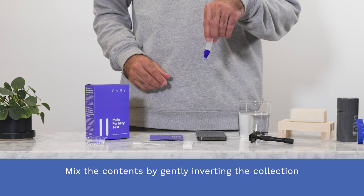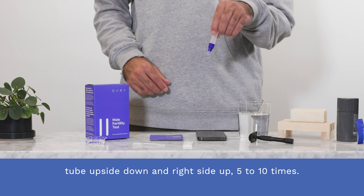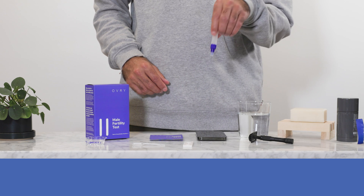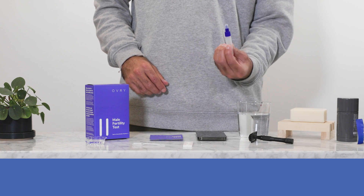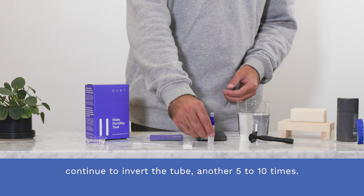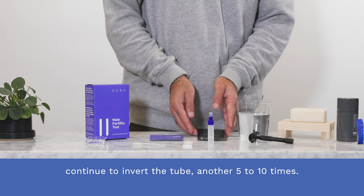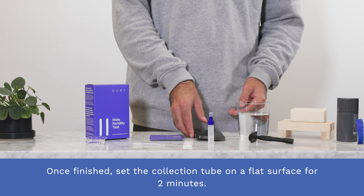Step five. Mix the contents by gently inverting the collection tube upside down and right side up five to ten times. Do not vigorously shake the tube. If the sample is thick and gel-like, continue to invert the tube another five to ten times. Once finished, set the collection tube on a flat surface for two minutes.